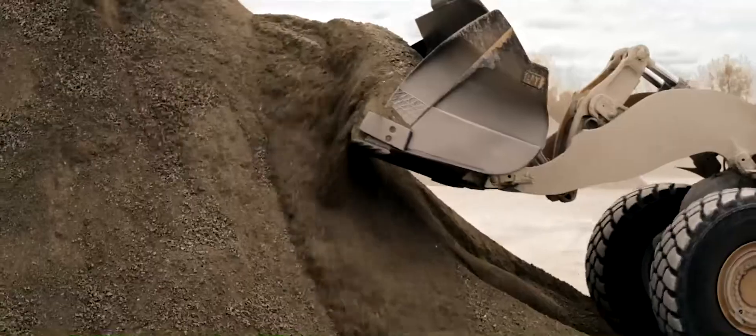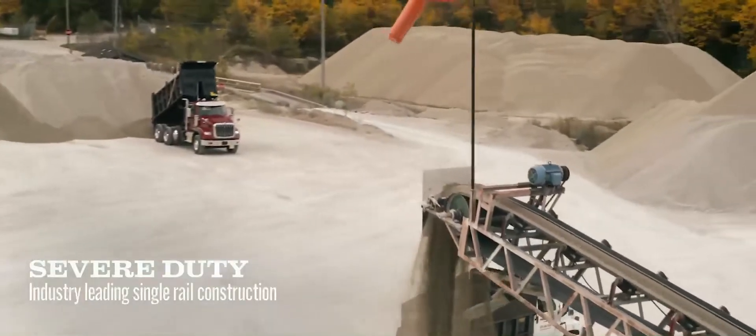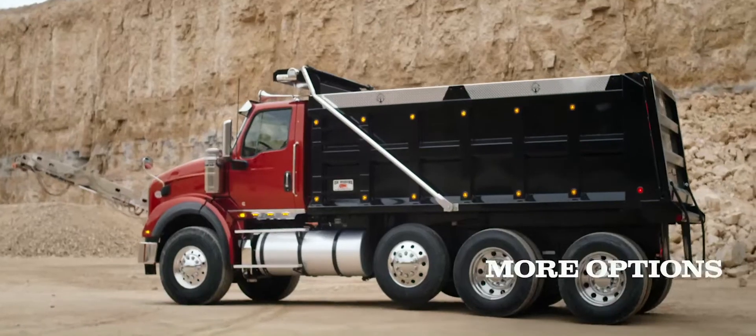And when it comes to payload, you didn't even need to ask. This truck literally raises the bar.